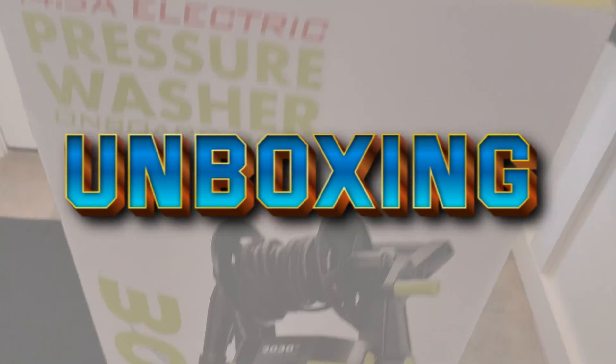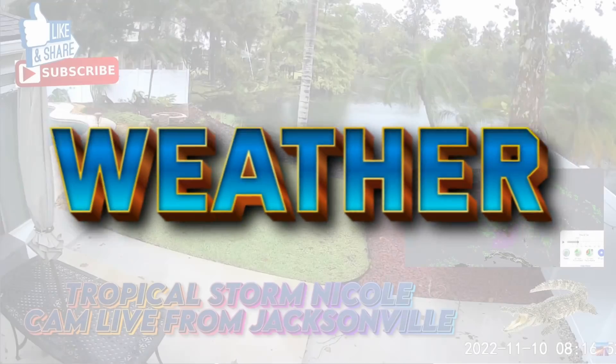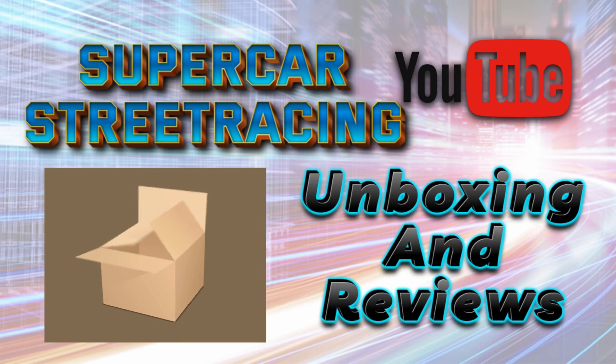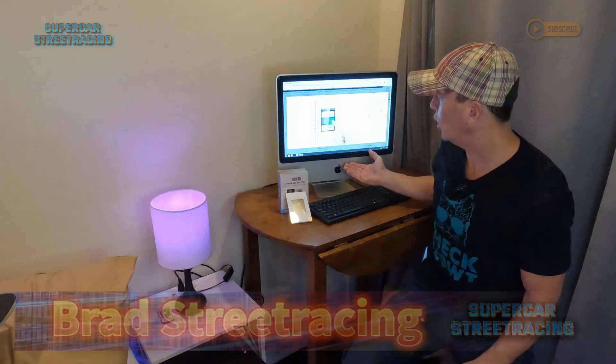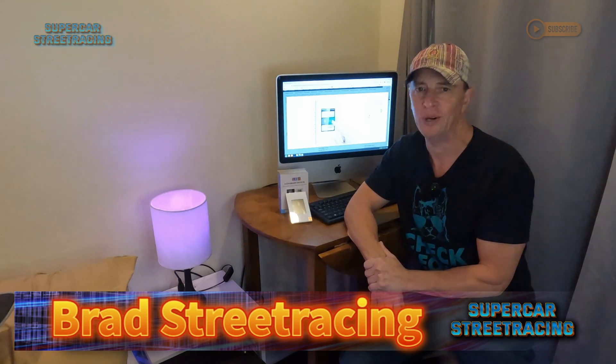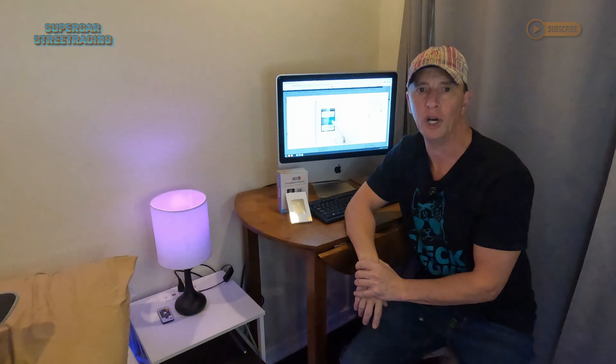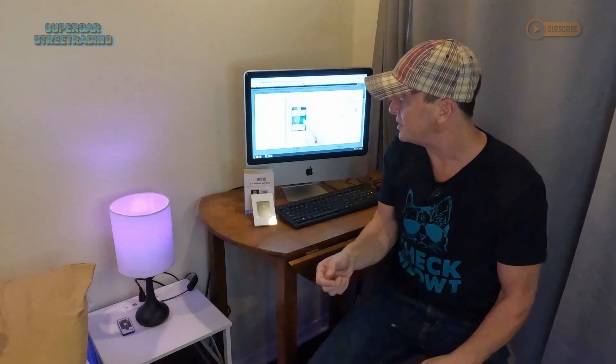You're not going to get me this time! We're back here next to the beautiful Mac Pro that was converted from a thrift store piece of junk to a very nice Linux-running computer, and today this guy beat me up the first time we tried to install it. But we're going to try for 2.0 today on Supercar Street Racing, so hang in there. Welcome back to Supercar Street Racing, guys. Today we have this Lanbon LCD smart switch.